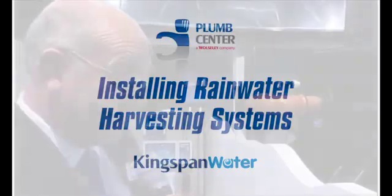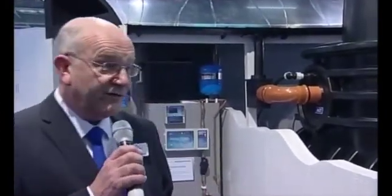Why should you do it is the first step. Whether we like it or not, we actually all live on an island, and we're building more houses than we are building reservoirs. We are starting to run out of water. If you take the last couple of months' press releases through the news media, a lot of our reservoirs are drying up.